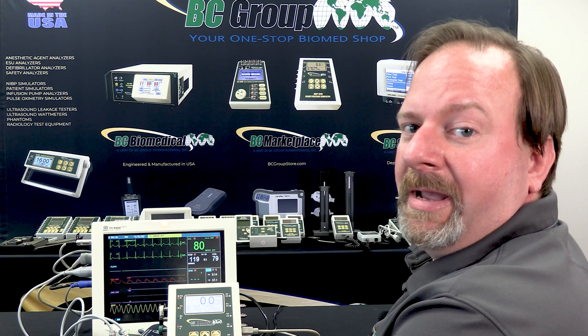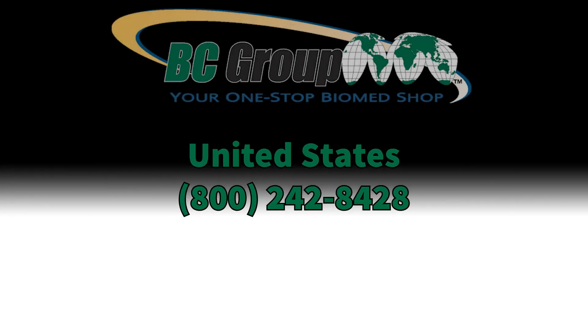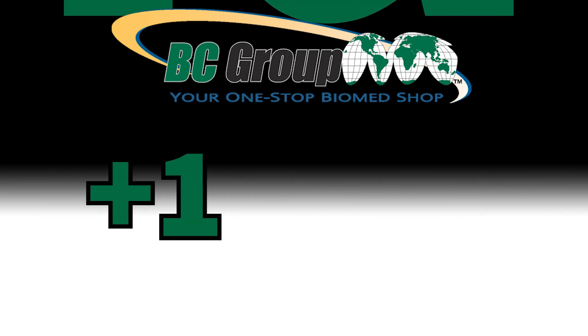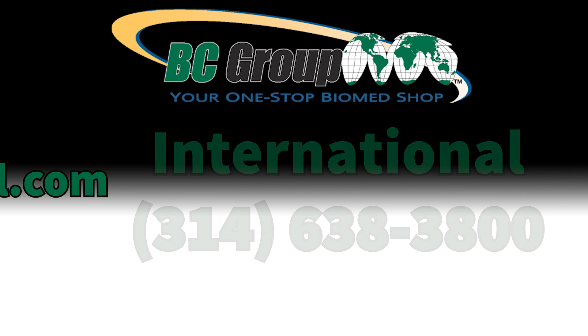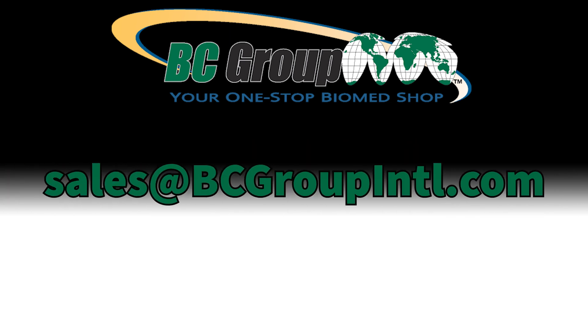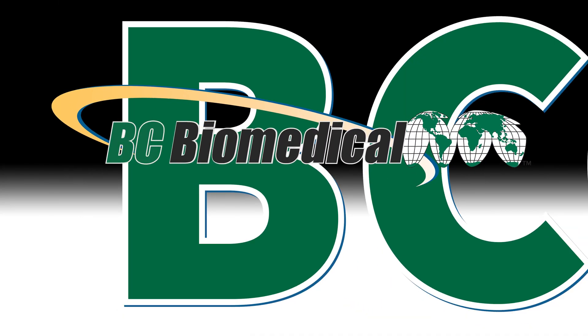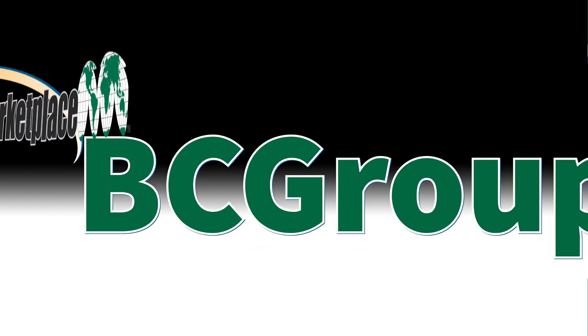For more information on NABP products, please visit us on the web at bcgroupstore.com. If you have any questions or would like further information, please contact us at 800-242-8428, or for international calls, dial plus one for the US at 314-638-3800. You can also email us at sales@bcgroupintl.com. For more information about our extensive line of BC Biomedical Products and other vendor alliances, browse BC Marketplace located at bcgroupstore.com.